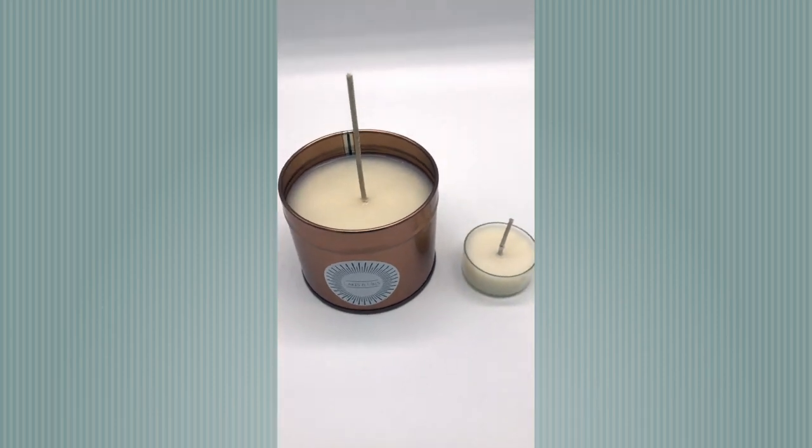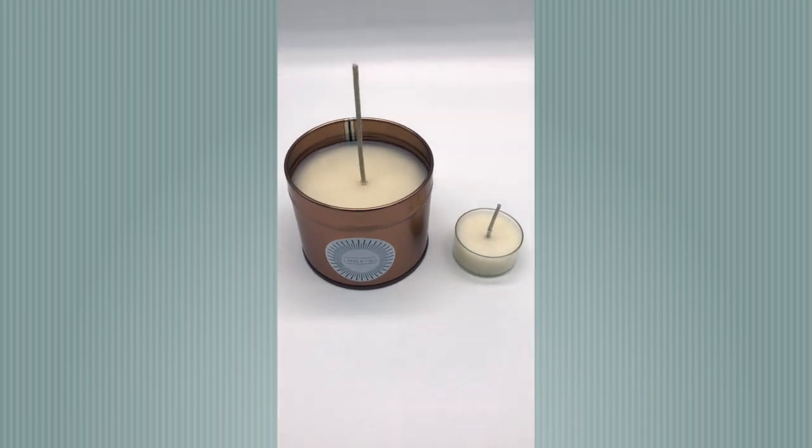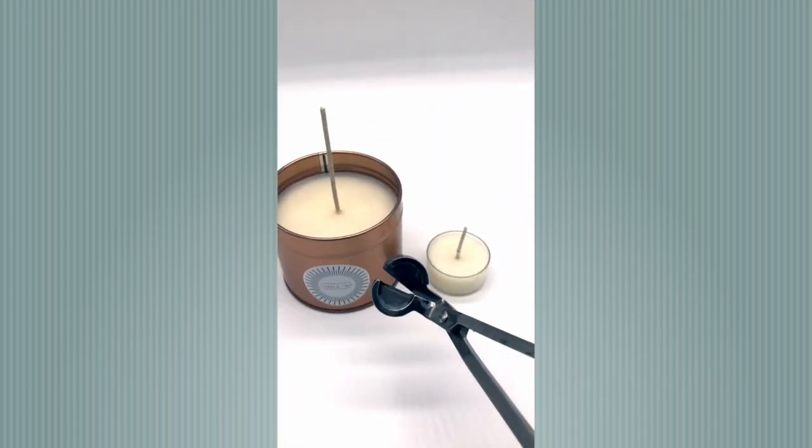What I have is a proper wick trimmer. Now you can get these from a lot of places like eBay, Amazon, you name it. That's what they look like.